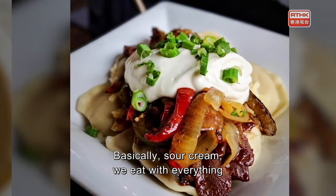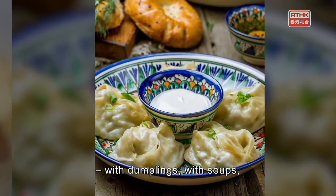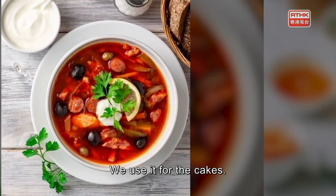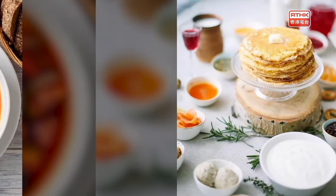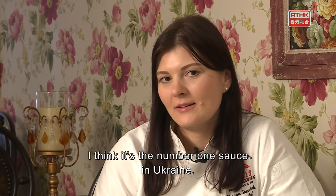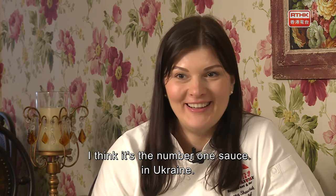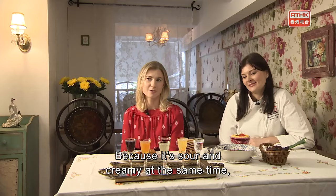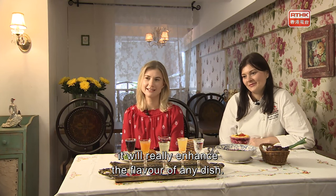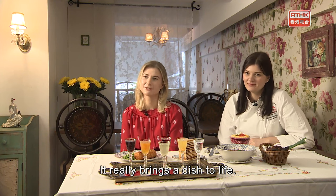Olena explains: "Basically, sour cream we eat with everything — with dumplings, soups, potatoes, cabbage rolls, and we use it for cakes. We just love sour cream. It's the number one sauce in Ukraine. Because it's sour and creamy at the same time, it really enhances the flavor of any dish. It really brings the dish to life."